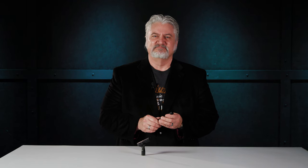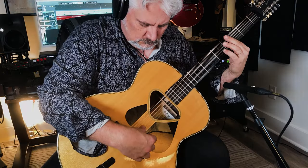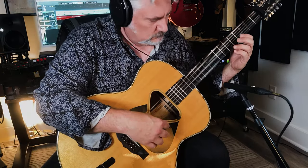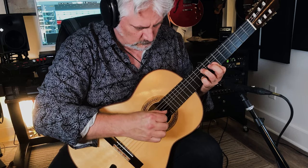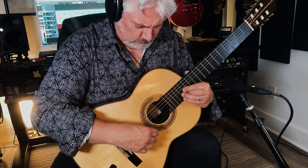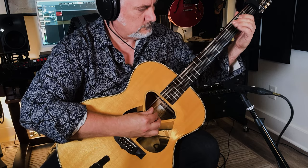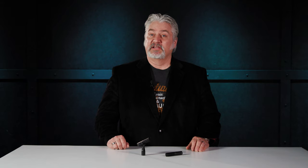I've been using this pair in my studio for a while now, and they sound phenomenal. For more information on the DPA 2011 C or any of DPA's products, contact your Sweetwater sales engineer or visit Sweetwater.com. I'm Mitch Gallagher from Sweetwater.